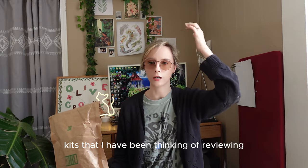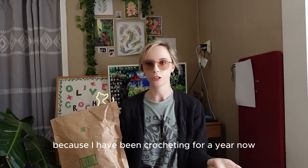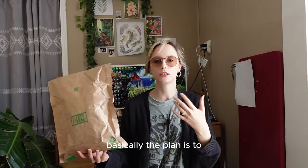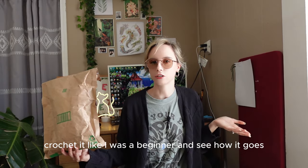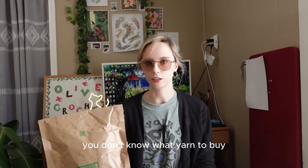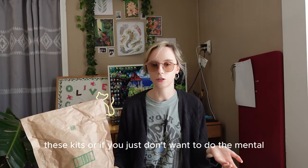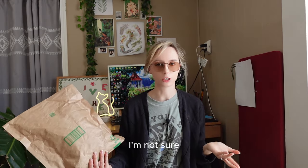This is a crochet kit, and I have a couple of other crochet kits that I've been thinking of reviewing — please let me know if you'd like that, because I've been crocheting for a year now. Basically the plan is to open this package, crochet it like I was a beginner, and see how it goes. Crochet kits are great especially if you don't know what yarn or hook to buy, or just don't want to do the mental gymnastics of figuring all of that out. But this might be a good option — let's open it up.